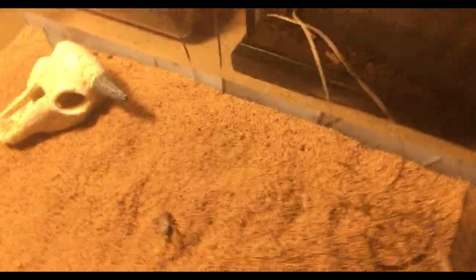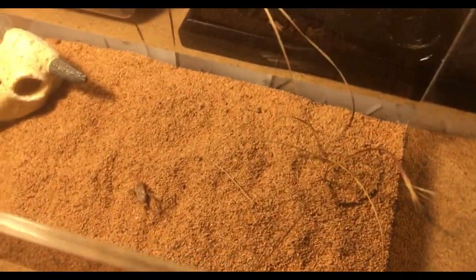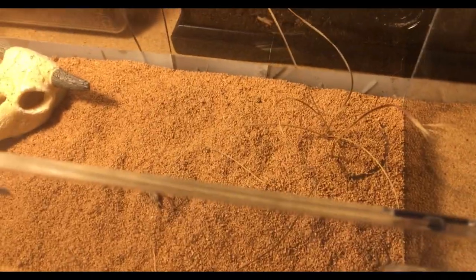It doesn't look like she's going to eat, but she's doing perfectly fine. She's been eating well — you can see the remains of her last meals. I'll take those out, but normally those aren't that big of a problem to the spider. It's a shame she didn't eat for us, but she's doing perfectly fine, eating well and happily digging.